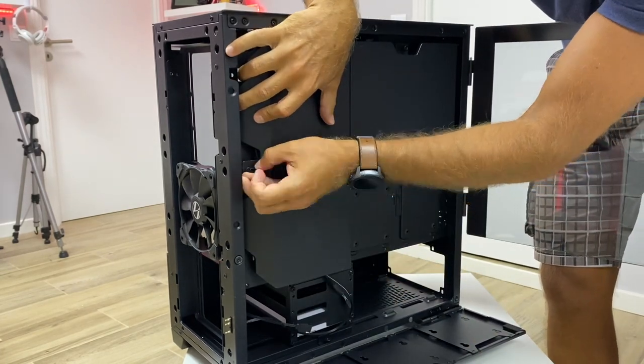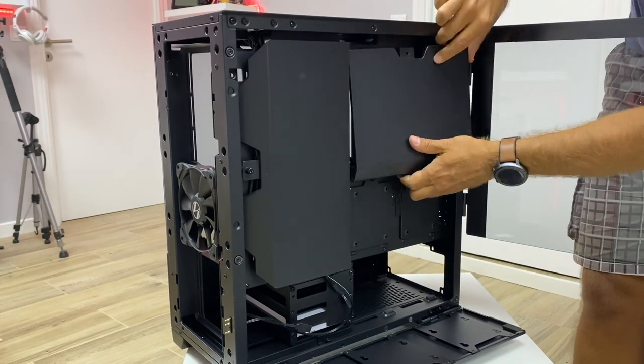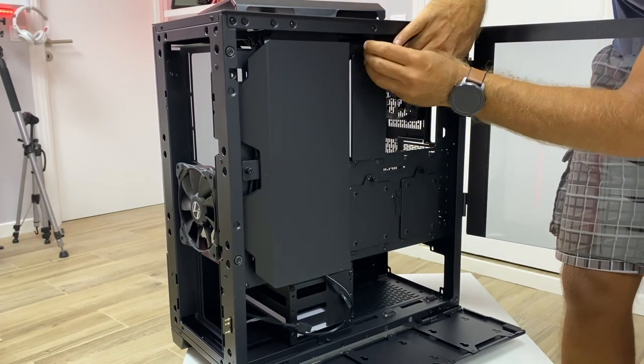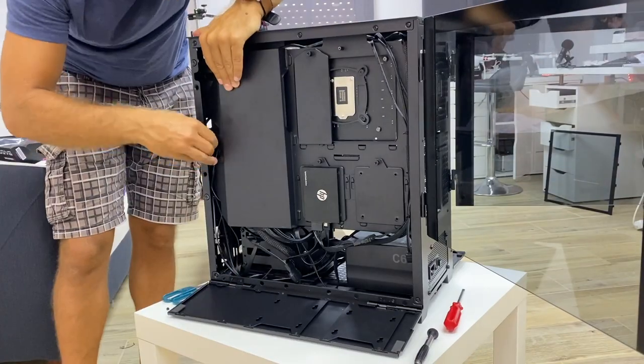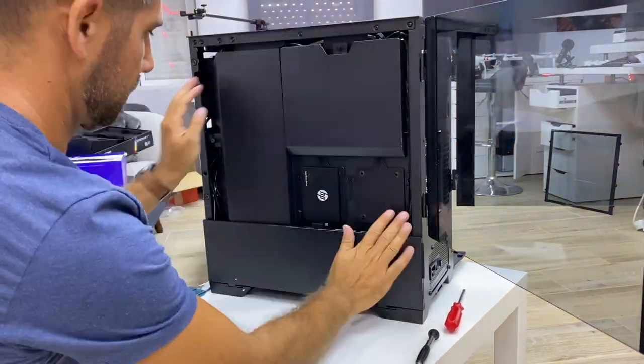Besides its size — which allows me to fit everything together, though it is a bit heavier — this case looks great and makes assembling a computer really easy. It's one of the best cases I've seen in terms of ease of use. It has the space, the functionality, and very few screws. Cable management is a no-brainer: there are panels you remove to work on the case and then put back to hide the cables, giving you a great clean look, especially since the back side also has glass.